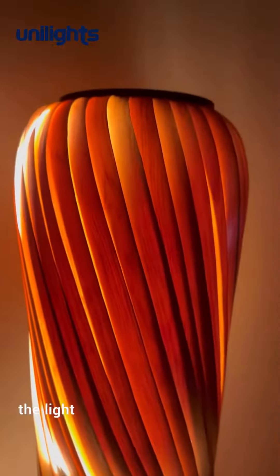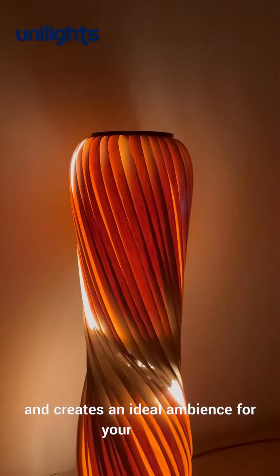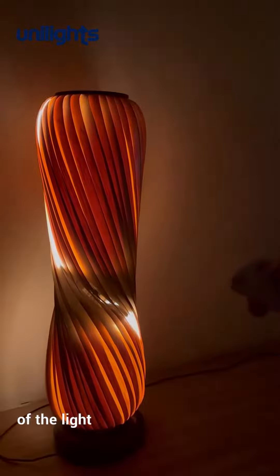Because of the backlit property of the veneer, the light gets much warmer than it originally is and creates an ideal ambience for your home. The light coming out of the grid also adds to its beauty. You can control the brightness of the light according to your mood.